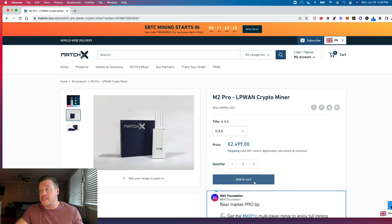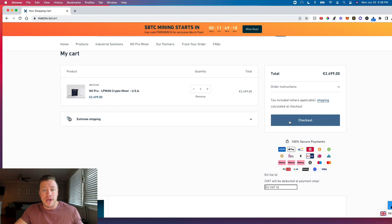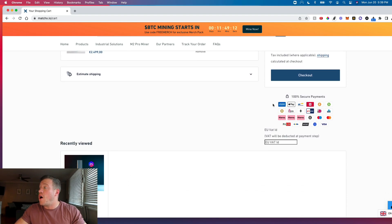This is exactly where you would check out — hit add to cart, it takes you to this area where you would check out. It will make you create an account in order to check out, which I'm not going to do here. But this also shows all the different options for payment. You can pay with your traditional credit card, your bank debit card, or you can also pay with cryptocurrency — Bitcoin, Dogecoin, Ethereum, Litecoin are all options. It's neat that they have both crypto and traditional fiat options to be able to check out with.